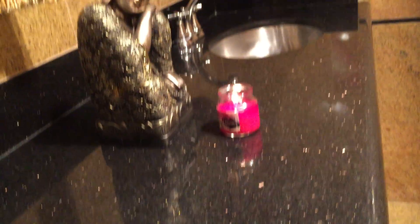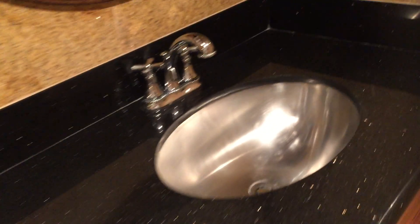And here's the powder bath — or I guess you call it a powder bath, but it has a dual vanity. The black granite with a little shimmer in it. The tile goes up to the ceiling. We've got a mirrored vanity here. Stainless sinks.